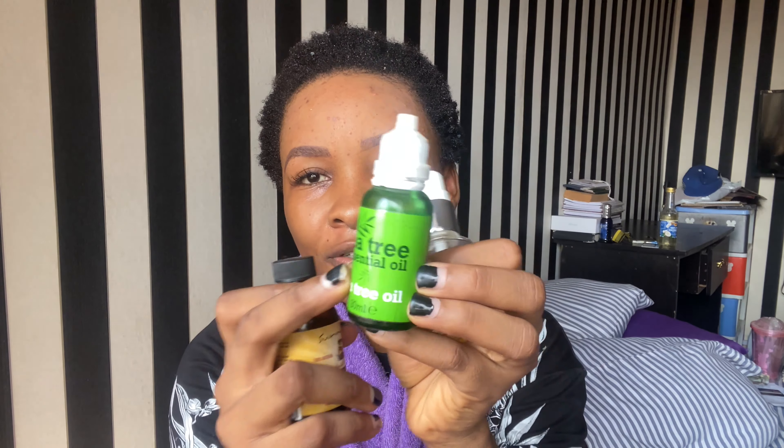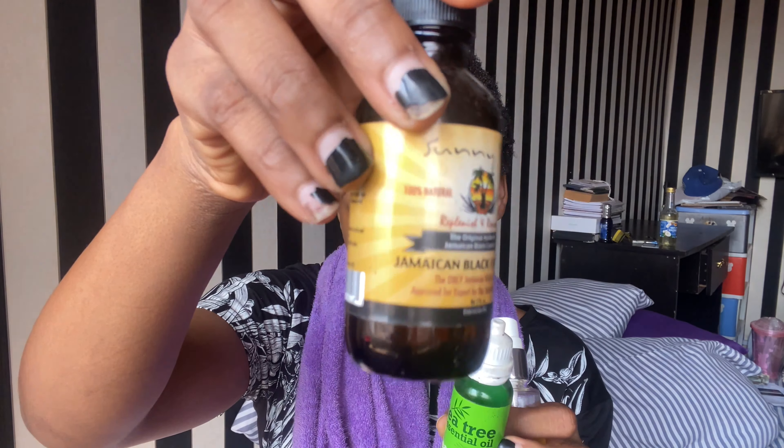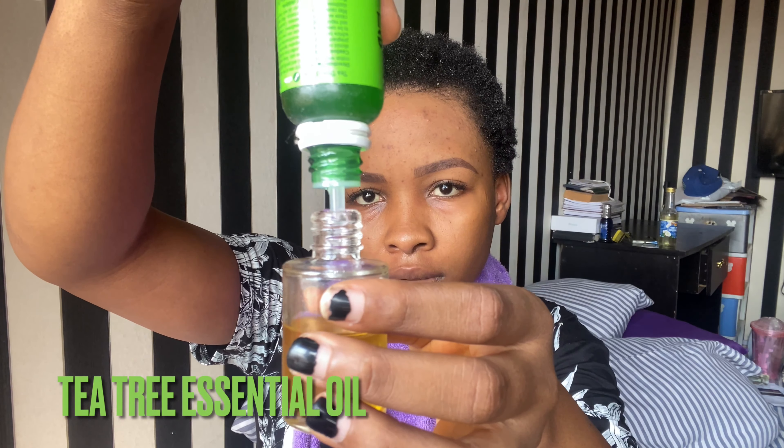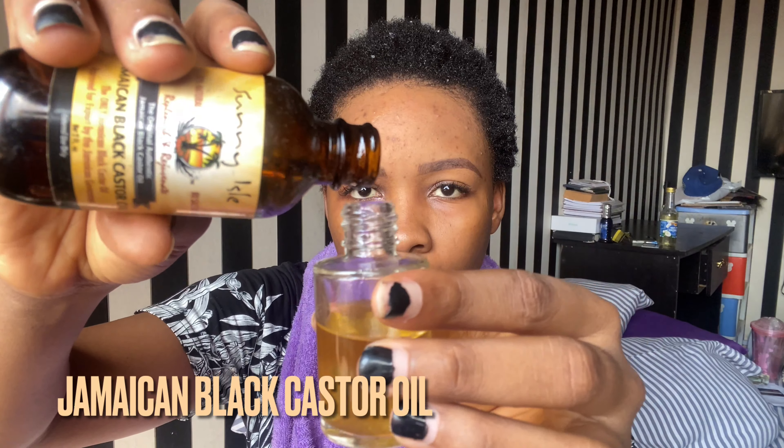I'm going to add a little bit of my special ingredients to it — my tea tree oil and my Jamaican black castor oil. I'm going to add a few drops inside because they both enable hair growth. So I'm going to add a little bit of my castor oil in.